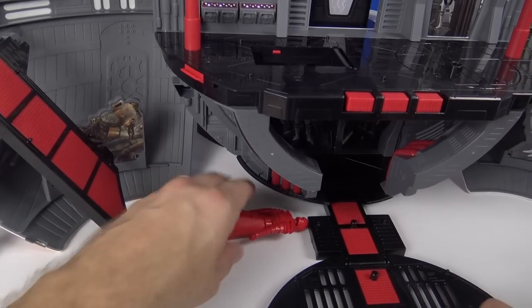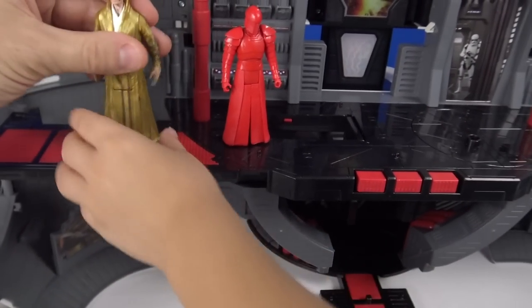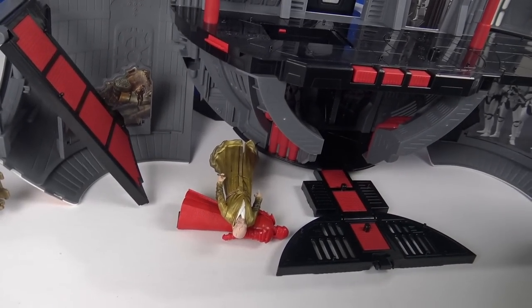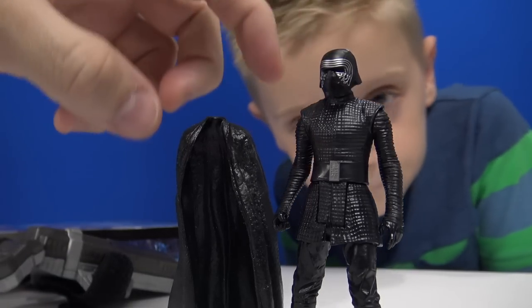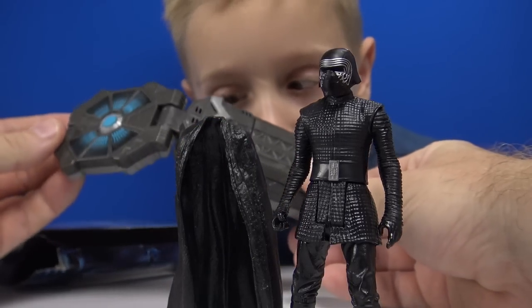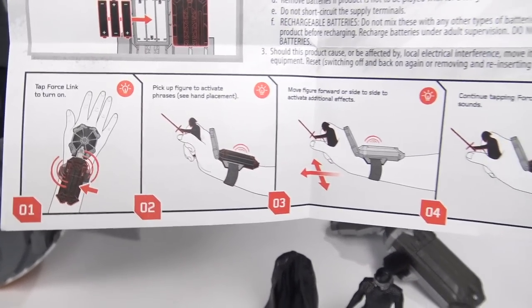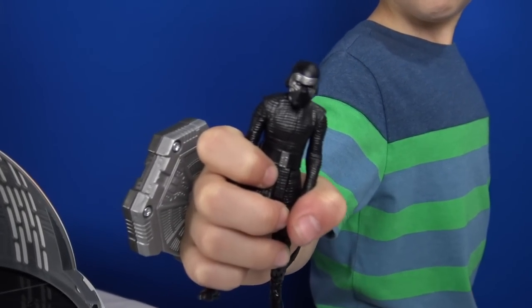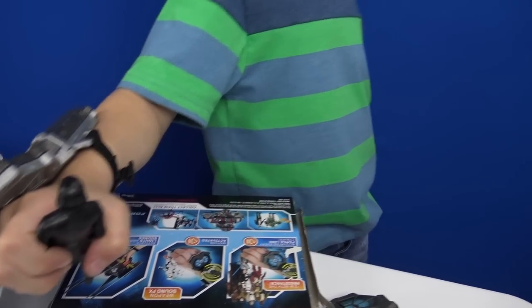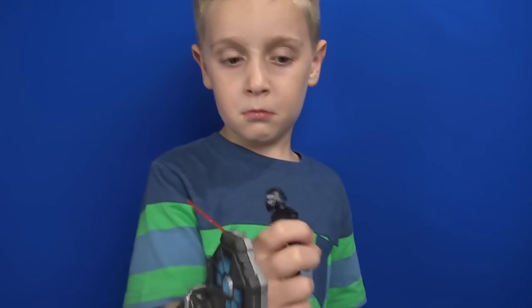Poor elite Praetorian guard, he's getting the short end of the stick! The Force Link starter set comes with this Kylo Ren figure and a Force Link starter set armband. Of course he needs his lightsaber. Here's how the Force Link wrist strap works — you pick up your figure to activate it. You can also move the figure forward or side to side to activate additional effects.